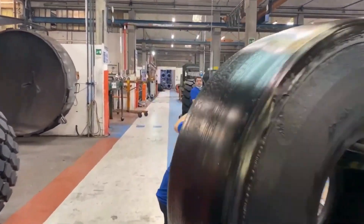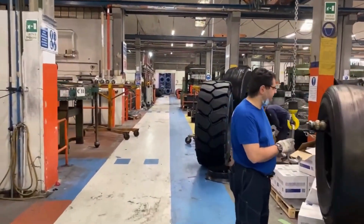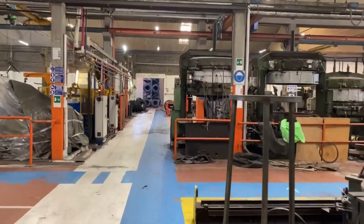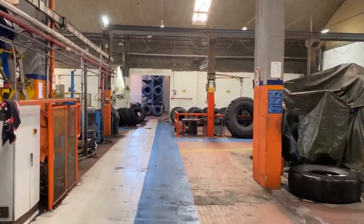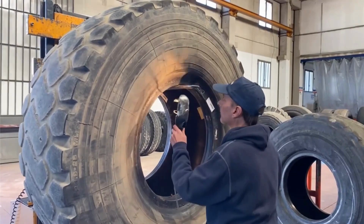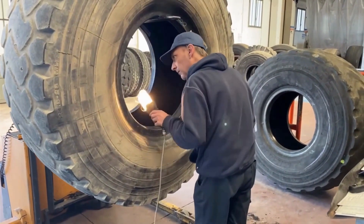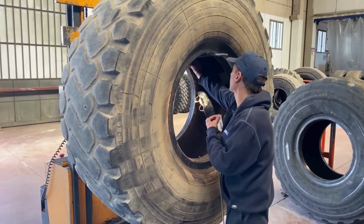The Carloni OTR tires retreading process is a hot retreading process that is performed in a mold. The process begins with the inspection of the tire casing to ensure that it is in good condition and can be retreaded. If the casing is damaged, it will be repaired or discarded.